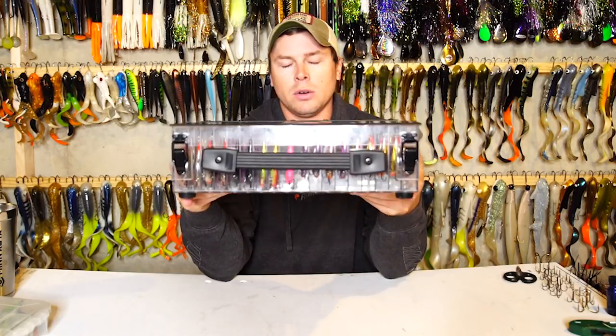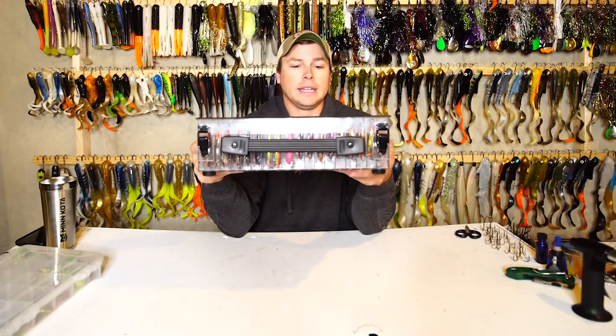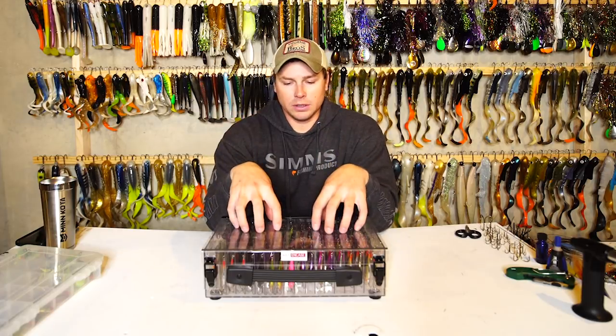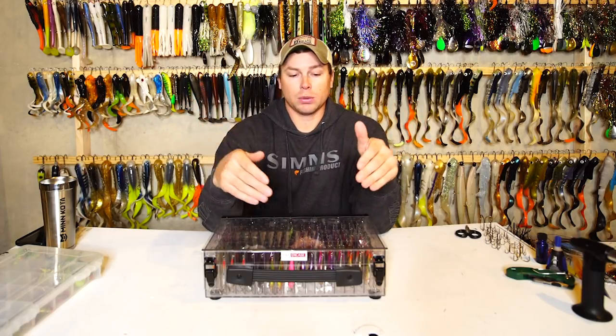Bob has been in the business for well over 10 years and knows it inside and out. He started with muskie boxes to protect that large investment, and extended to boat decks and advanced storage to make the most out of confined spaces. He also did the same thing for jigging wraps, shiver minnows, and johnny darters — he makes a box specifically for those as the shivering technique has really taken over. The plastic tails on those baits are really fragile, and if that gets broken off the bait is useless. You might not even get to fish that bait if it's broken in your tackle box before you have a chance to use it.